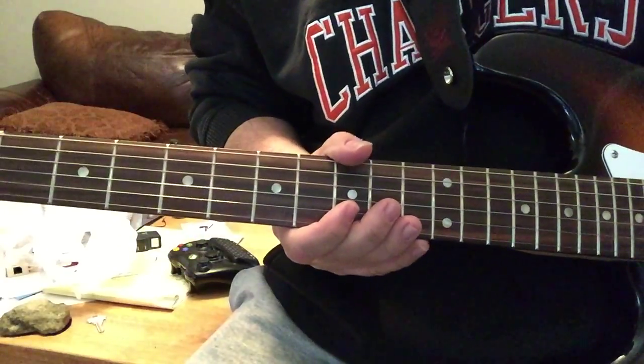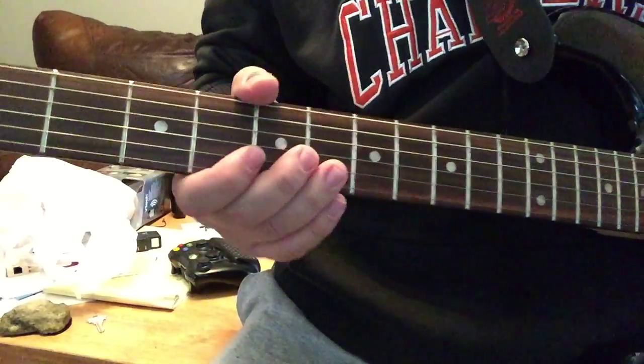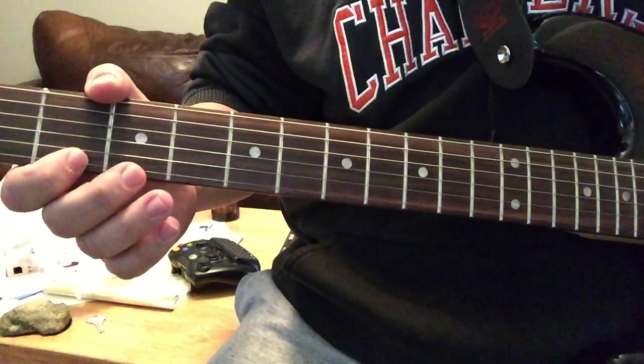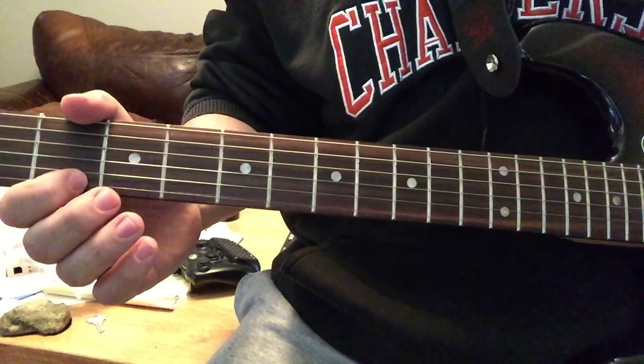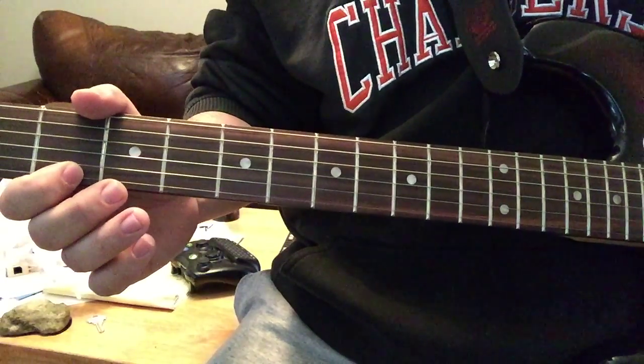There it is. Okay, first item: last string, second fret — pluck it, then pull it off, just like that.